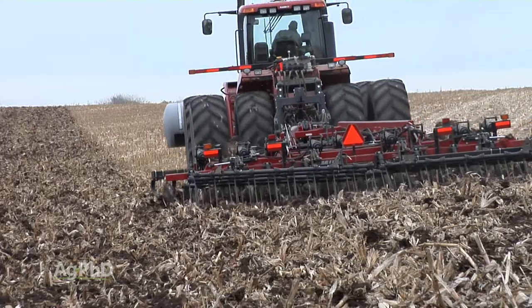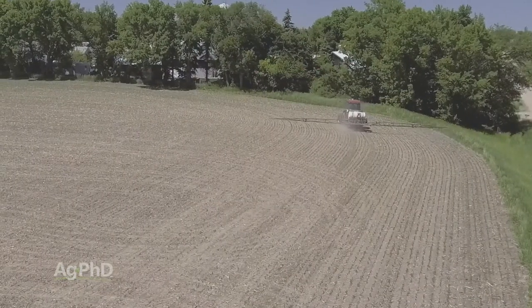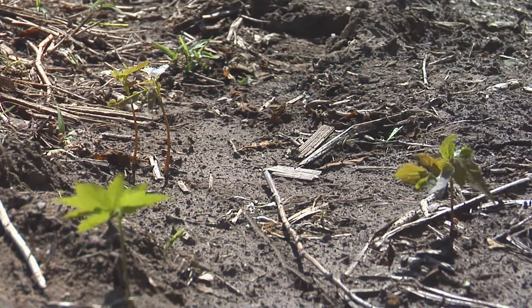A lot of people will say tillage, and actually tillage can work fairly well if you can get those trees really small — you can till them up. You can also spray them, so you could use something like Roundup, 2,4-D, or Dicamba. Those generally work pretty good on tiny little tree saplings that are just getting started.